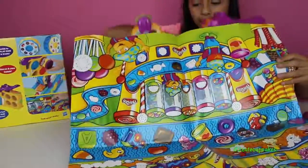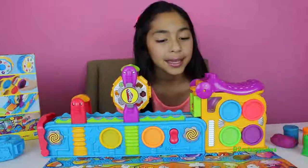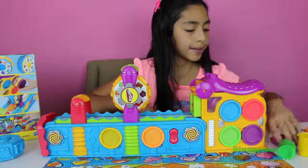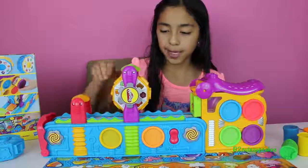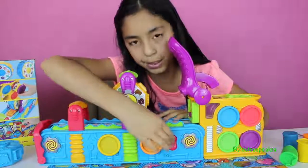I'm gonna put the plate mat under the factory. Okay, now let's get started! I grab my Play-Doh and I'm going to start by making some cute candy. I'll put it in there, and before I press it, let's push the button.